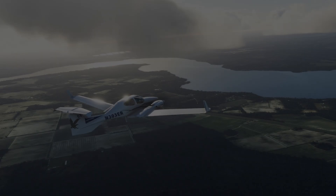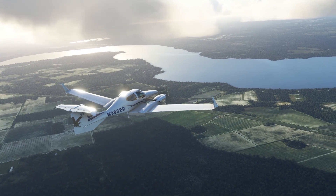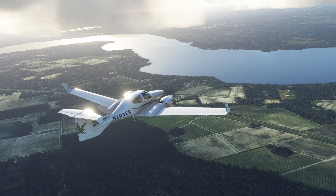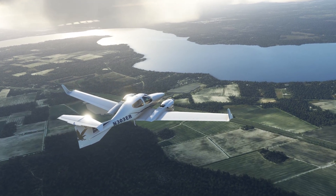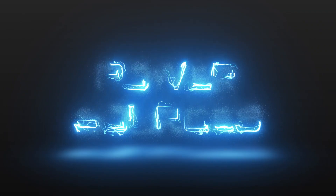Electrical systems. The Diamond DA42 is a modern twin-engine aircraft that features an advanced 28-volt electrical system to power its various avionics and systems. Here is a description of the electrical system of the DA42.